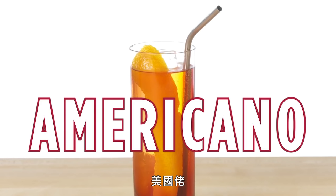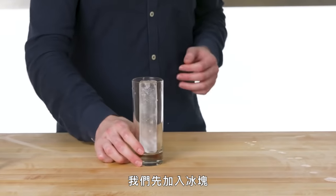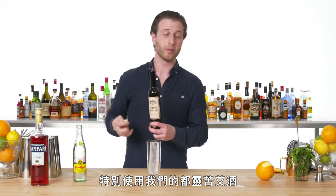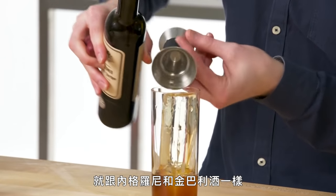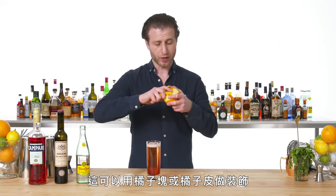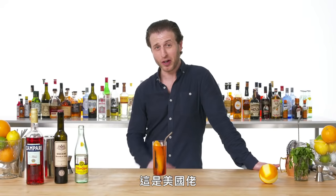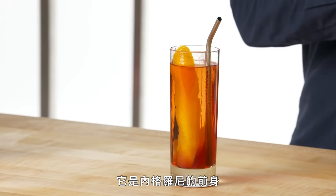Americano. Traditionally built in the glass that it's drunk from, so we're going to start this on ice. Showcasing our vermouth from Turin, just like with the Negroni and Campari. Topping with soda. This can be garnished with either an orange wedge or a nice orange twist. This is an Americano — it's the predecessor to the Negroni.